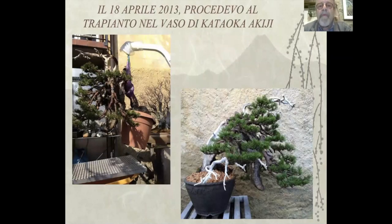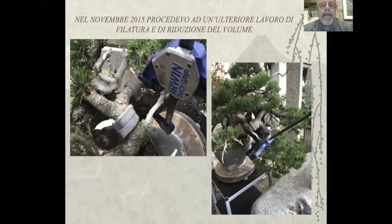Il 18 aprile 2013 procedevo al trapianto nel vaso di Kataoka Akiji. Mi sono servito di un elevatore da ospedale che sono riuscito a recuperare in discarica e rimettere in funzione. Nel novembre 2015 procedo a un ulteriore lavoro di filatura e di riduzione del volume. Mi sono avvalso dei morsetti a cricchetto che sono fantastici, li uso da una ventina d'anni e mi hanno sempre agevolato molto nei lavori di piegatura.